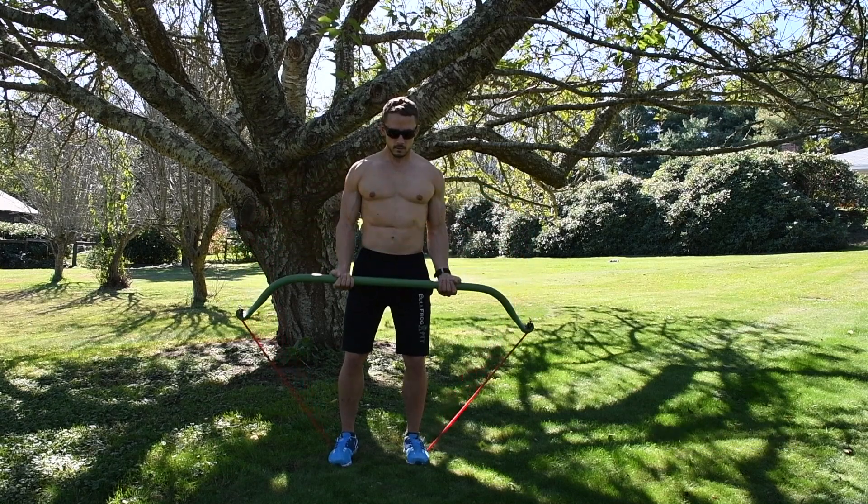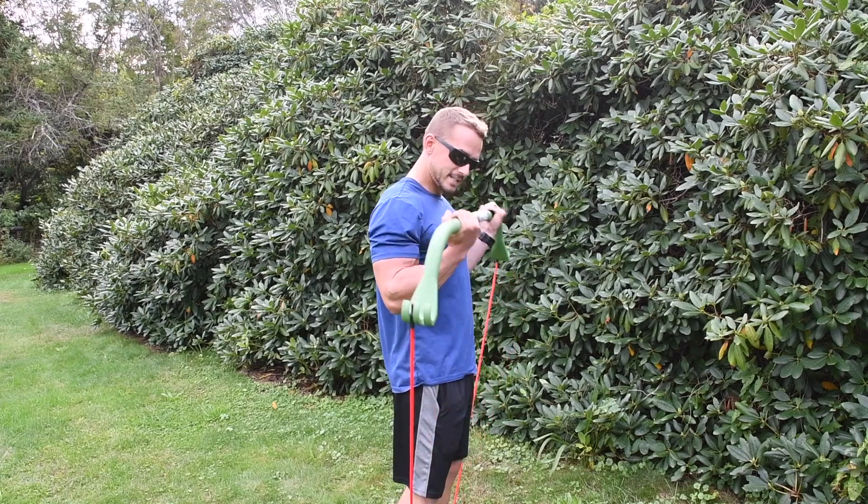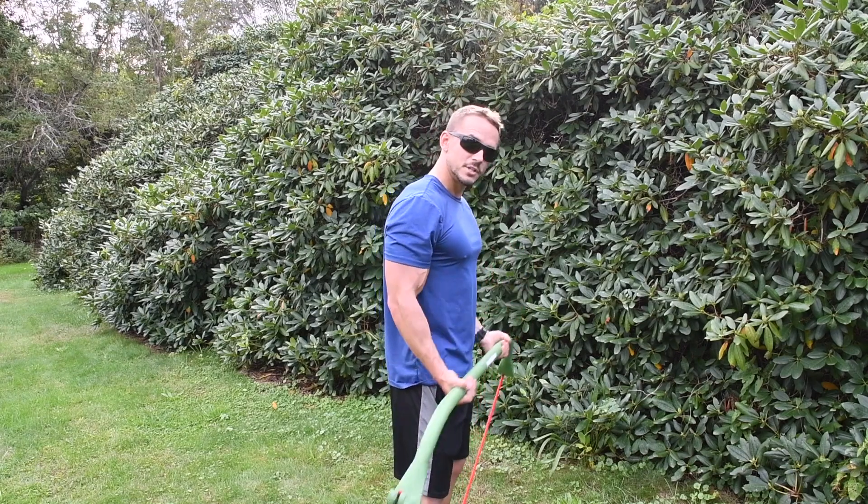Go for 15 to 20 reps, or you can work it as a circuit — time it at 30 seconds or 60 seconds. Those of you in really good shape, try a minute and a half.